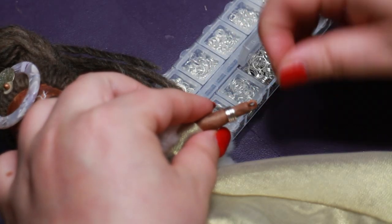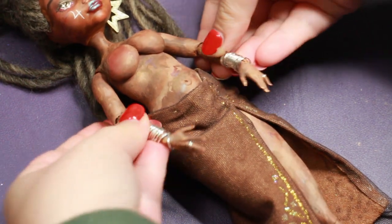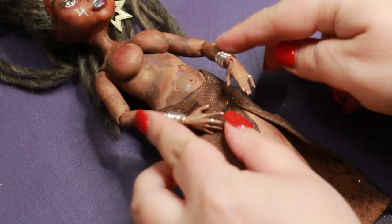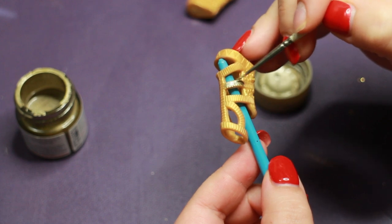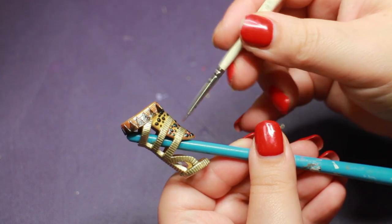I gave her stacks of jewellery from my jump ring box. I personally don't mind mixing metals, and I didn't have platinum jump rings, so the silver ones matched best. For her other accessories, I just grabbed a random pair of shoes from my stock bin and painted them with the same colours I had already used on the doll.